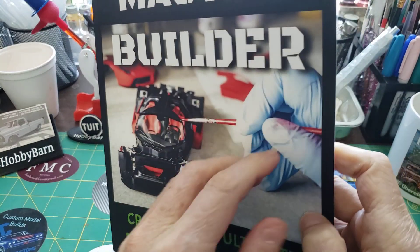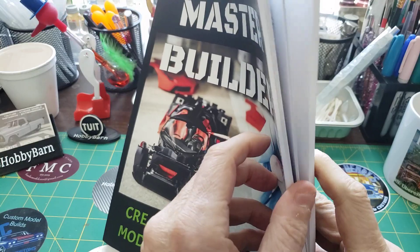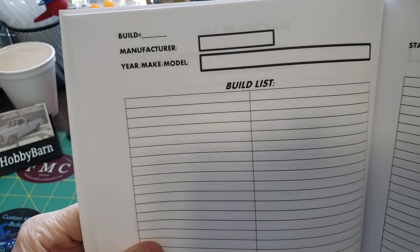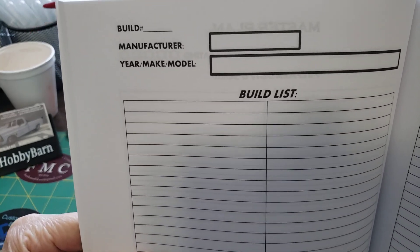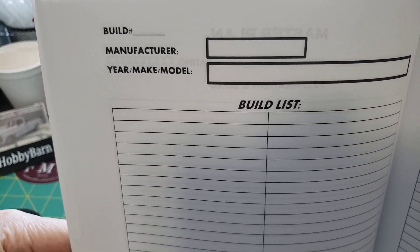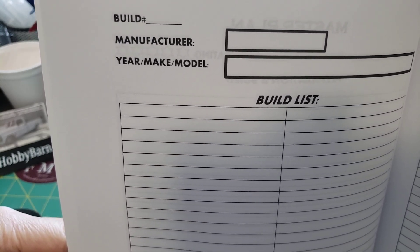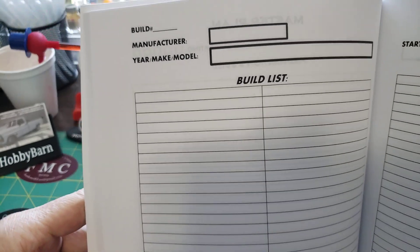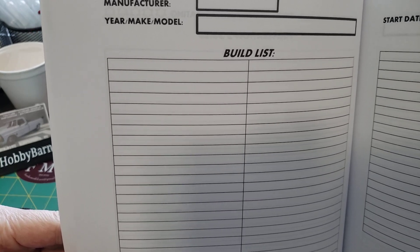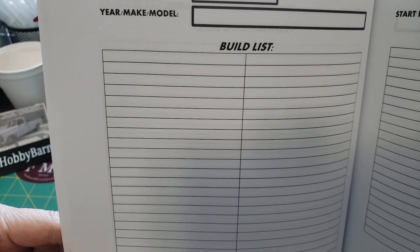The inside here — this book is 201 pages long. There's enough entries here for 100 models. Here on the first page, right at the top of the page, it tells you you can put a build number in, that way you can keep them sorted. The manufacturer of the kit that you're building — you're making a model of the model — but then you've got this build list that you can list all your parts, or if you kitbashed, you can list what kit you took it from, what parts you got or took from it.